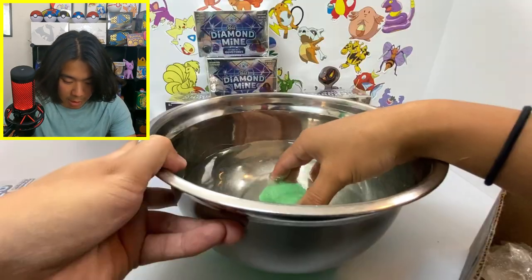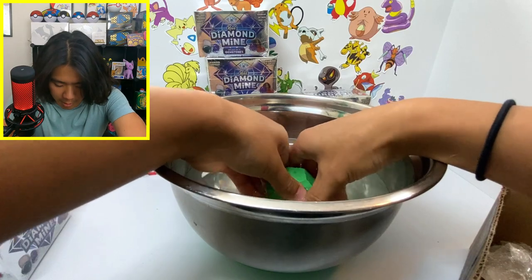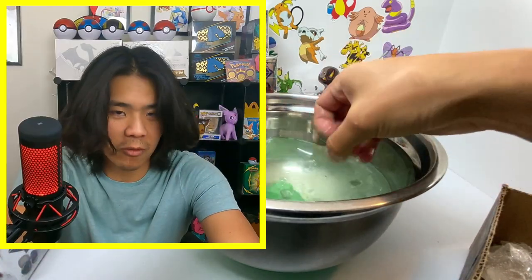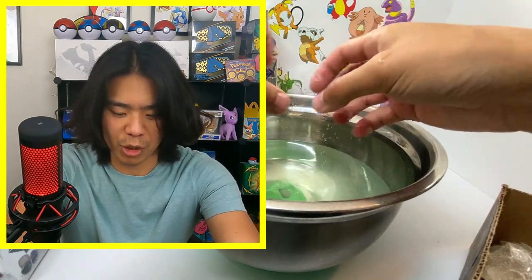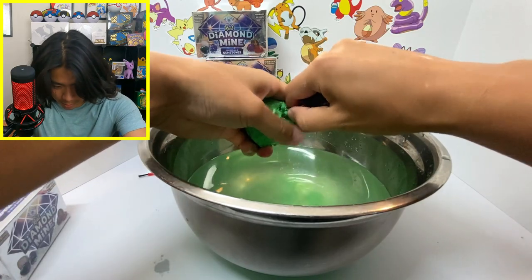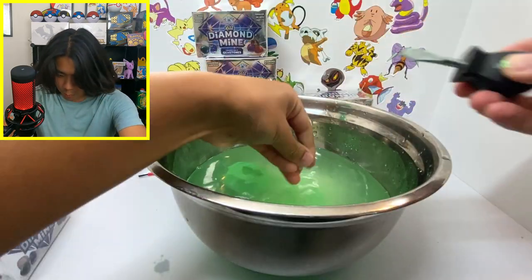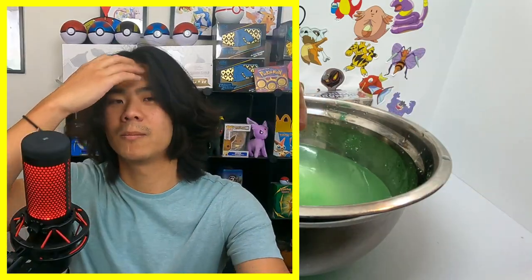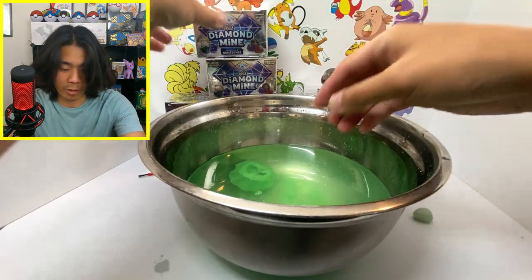I think the water is going to speed up the process tremendously. I think we just throw all of them in and start opening them one by one. There we go — finally! What even is this? Rose quartz. We'll just set it over there.